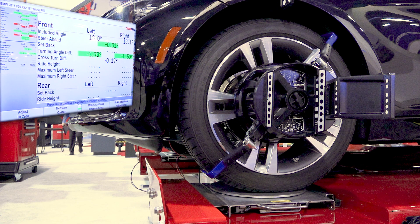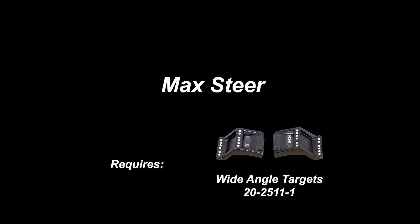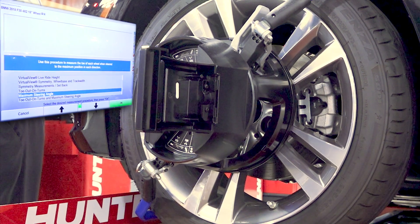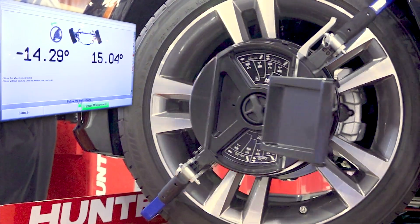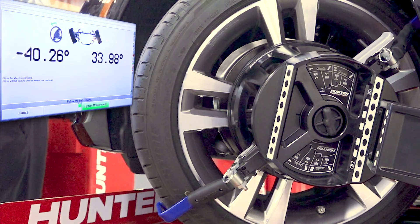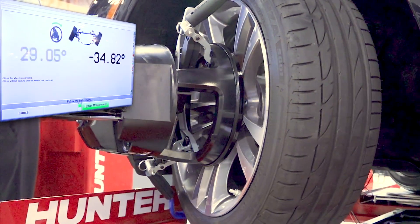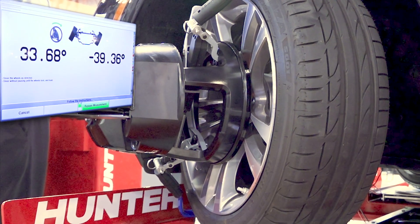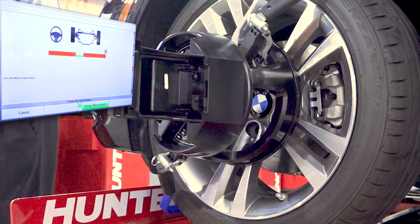Now we're going to go back to our make additional measurements and we're going to select max steer. We're going to steer the car completely to the left, then back completely to the right, and then back to center point.